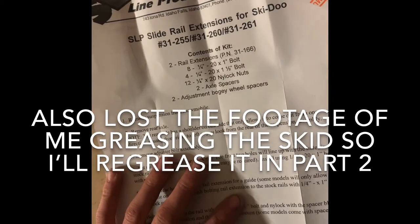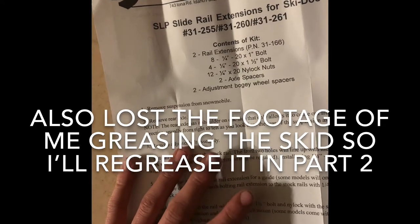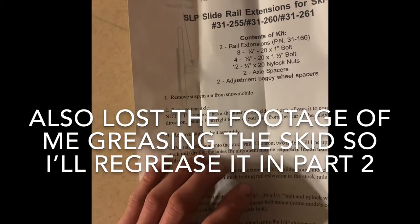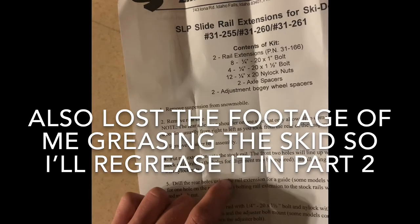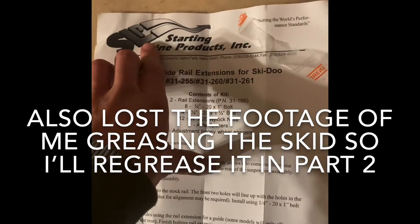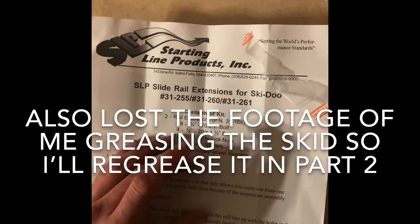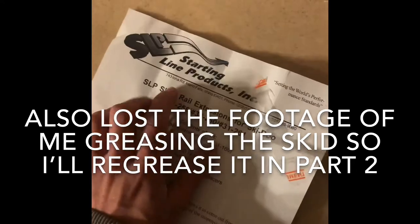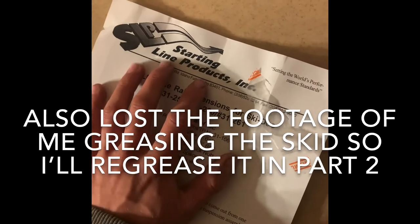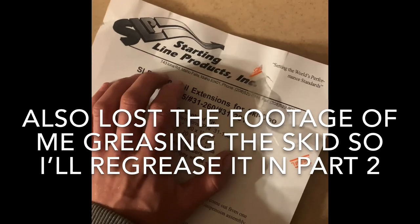I ordered some idler wheels because I had one with bad bearings — well, three — so I ordered three idler wheels and I'm waiting for those. I destroyed my rear axle so I ordered a new one. I haven't got any of the parts in except the rear axle and this, but I have to send these back because they don't fit — I didn't choose the right one, which was just stupid of me. I'll make a part two of putting it all back together, ordering my new track, and going over what track I go with.